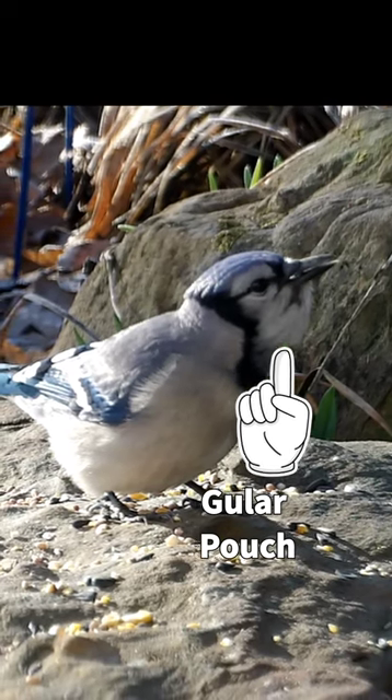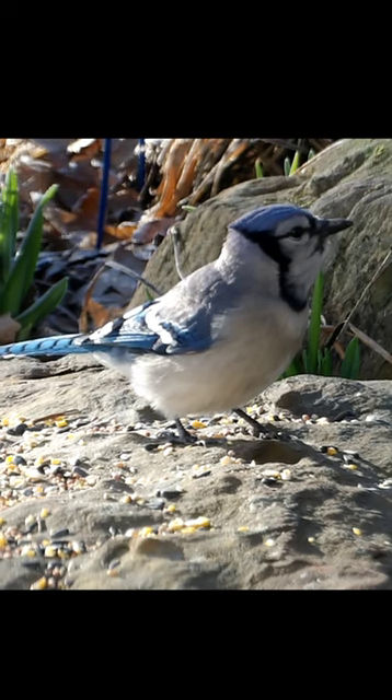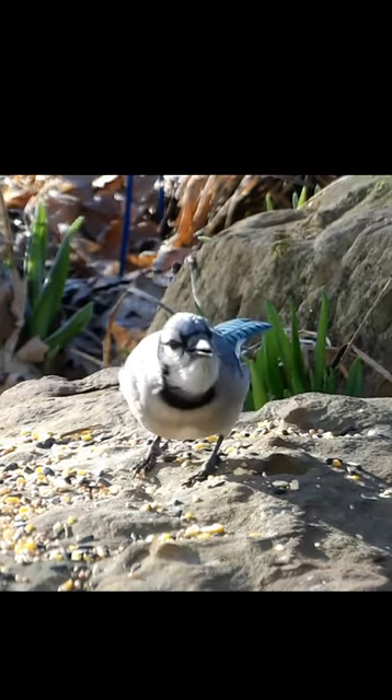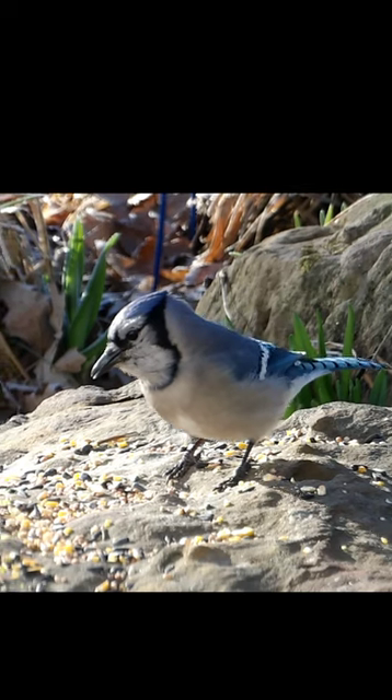This pouch is a temporary storage area for the bird to bring back food to the young or to cache it within the territory. This adaptation may be a wise one, especially during times when food is scarce.